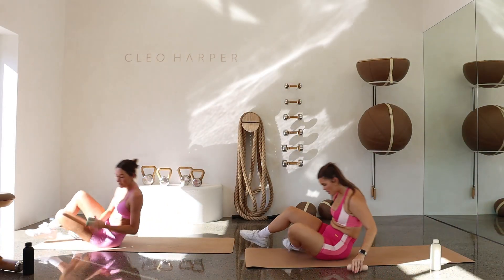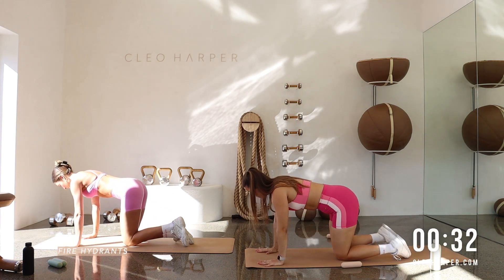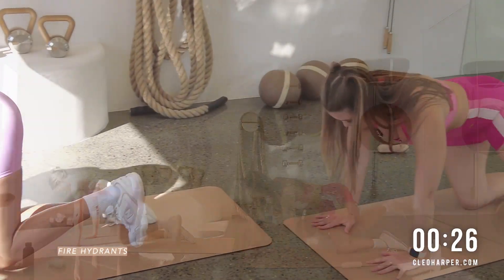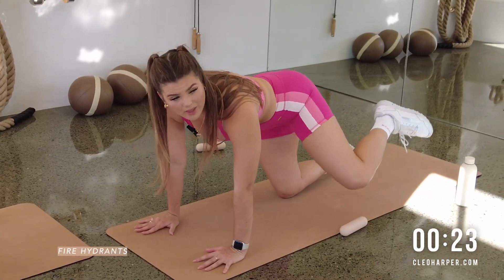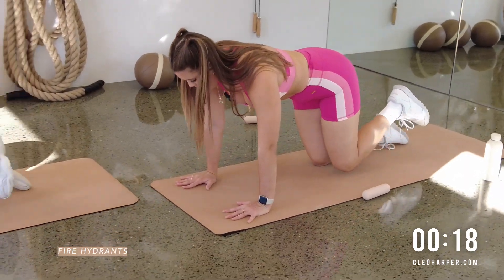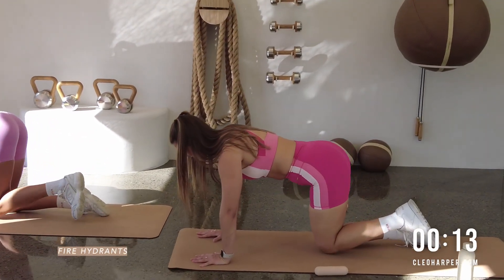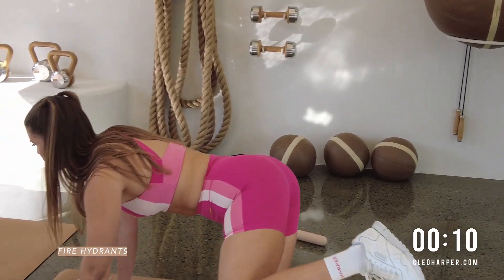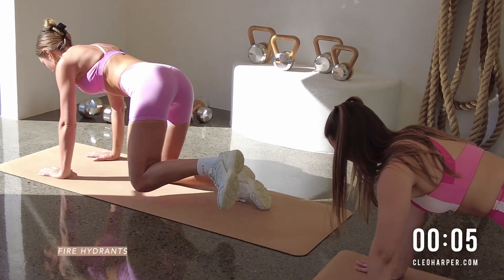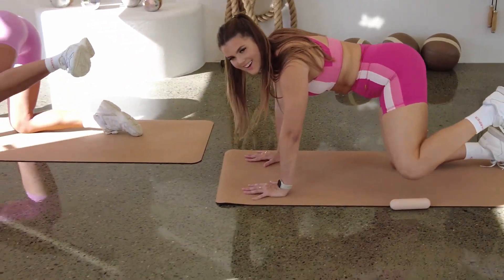Drop those weights. Come on up. All fours. Reset. Take your time to set yourself up. Flex that left foot. We open. We close. So we're going to exhale on that effort. This is it, my friends. Then we get to stretch. Square those hips. Try not to dump all that weight to the side. You're so close. Less than 10 seconds to go. Last couple here. And release.